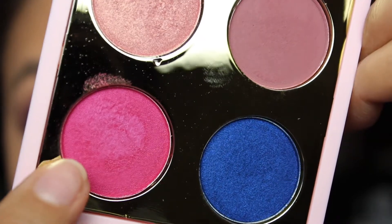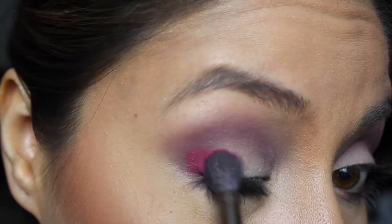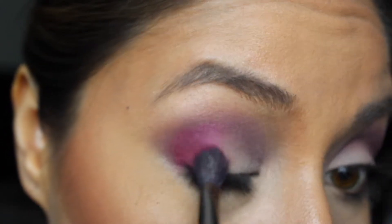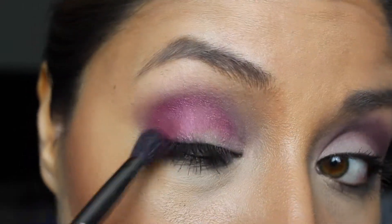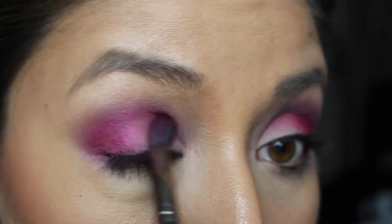The next shade I'm going in with is called Hickey. It's a bright pink with shimmer. I'm going ahead and putting this on the outer V, and then I'm going to spray it with my setting spray to intensify that shimmer.